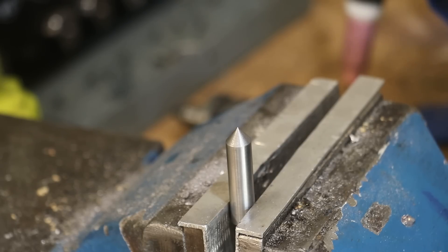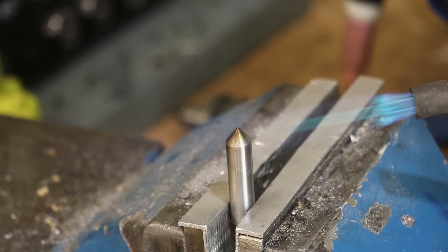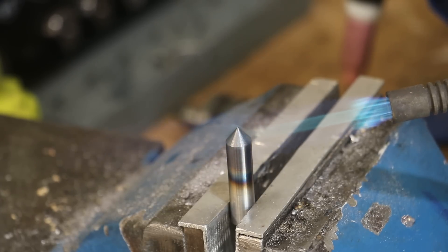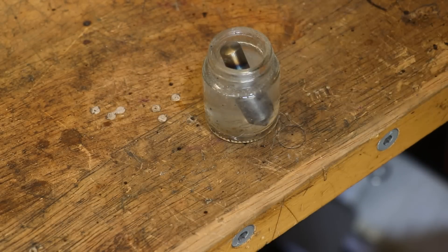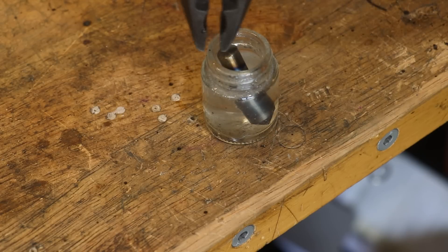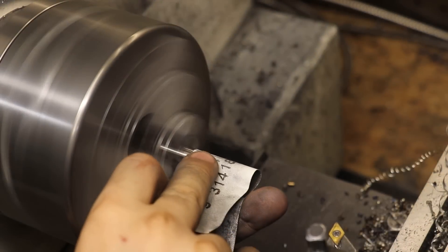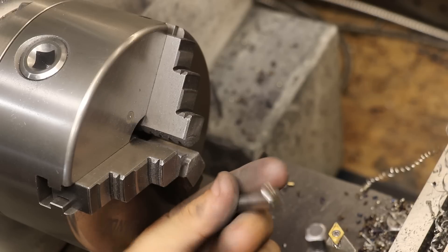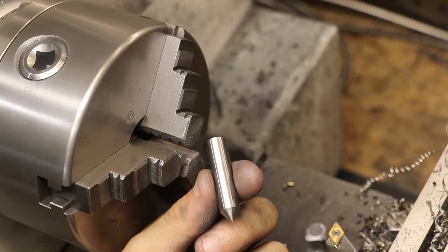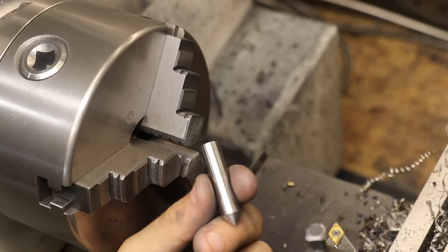Finally, we can harden it. I debated whether to fully harden it or just harden the point, and eventually settled on only hardening the point. The way I see it, we don't really need two hardened surfaces striking each other, and given that you only need to lightly tap the pin with a hammer, I don't think the head will be mushroomed over any time soon. After quenching, I remove all the oxide that's built up with some abrasive paper. The pin should now be hardened to at least 60 or 65 Rockwell C hardness — definitely hard enough, but in this state it's probably too brittle to use on steel without risking cracking. So I'll pop it in the oven to temper at about 200 degrees.